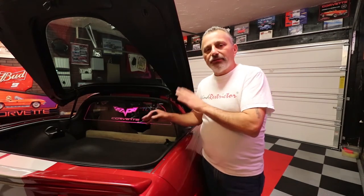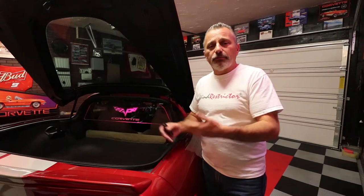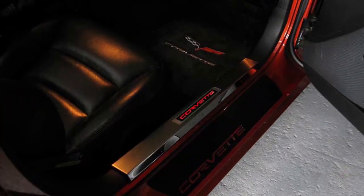They not only make wind restrictors for Corvette — they make them for Mustang, all different types of Fords, Chevrolets, Camaro, Mercedes, Dodges, and a lot more. They make them for both coupes and convertibles, and for the C6 they also make illuminated door sills. If you've got multiple different types of cars, you can put one in every one of them. Check out their website.